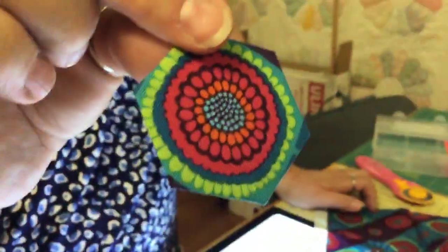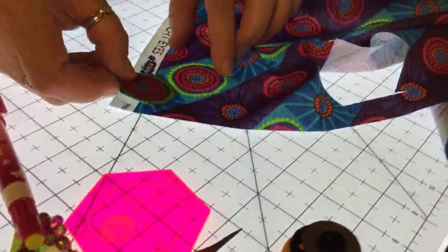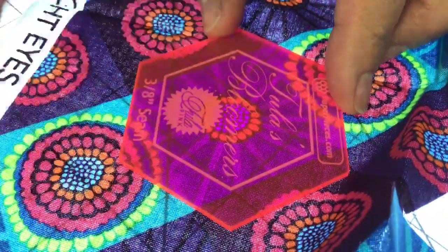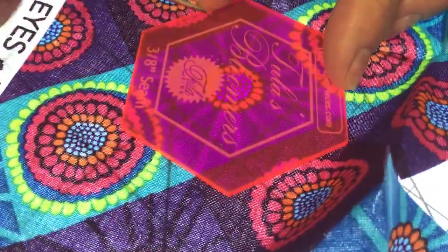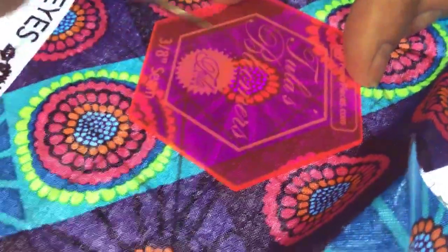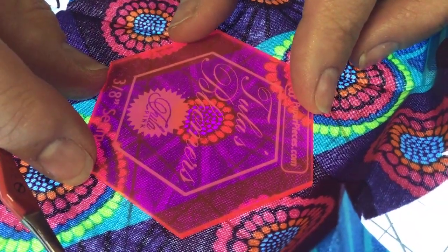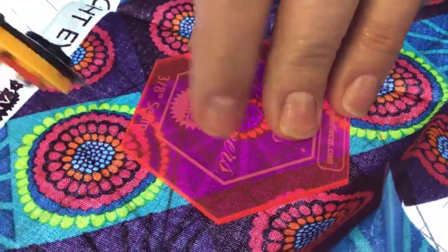Look how fun that's going to be — isn't that gorgeous? Now think about the fact that I'm going to cut out more of these and they're all going to be in a row, mirroring each other. I can also use the lines in the fabric — here's the line of the fabric — and line that up on the template. The edge of the template is going to be my fold line, so I put it on there and those pieces might show just a little scooch of color, but that's okay.